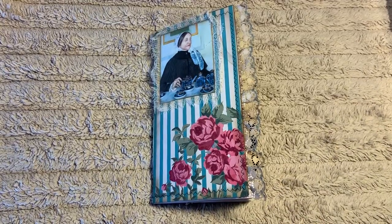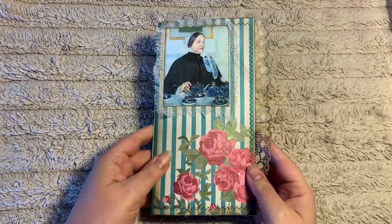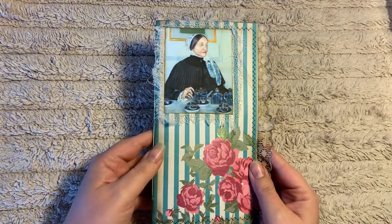Hi, it's Jodi from Arjet Creations. I thought I would just come on today and give you a quick flip through of my new journal set.